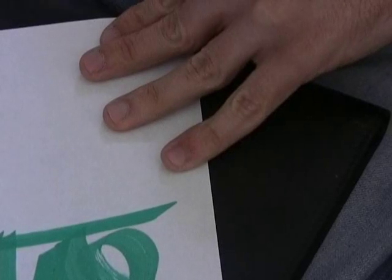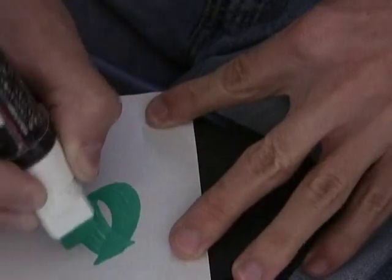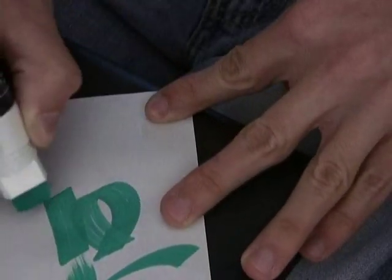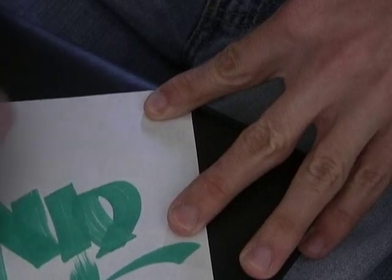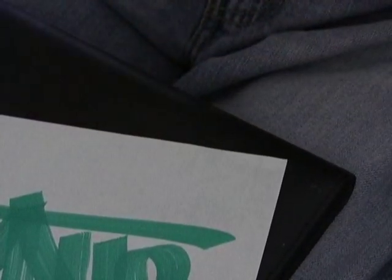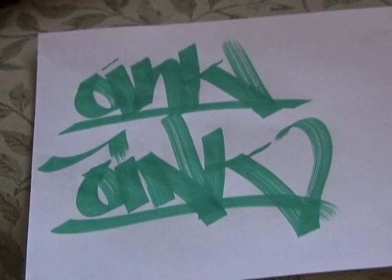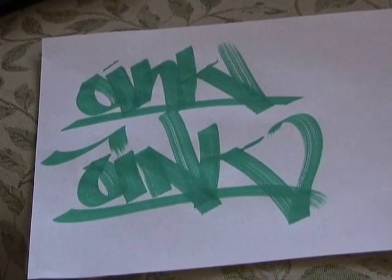What's up guys? This is Phil here with OinkArtLTD.com and today I just received one of the Krink K60 Squeeze Mops. I just wanted to show you guys how well it works for those of you who haven't already seen it.